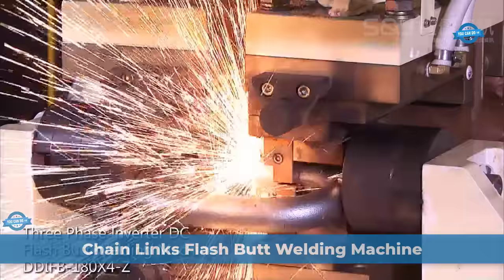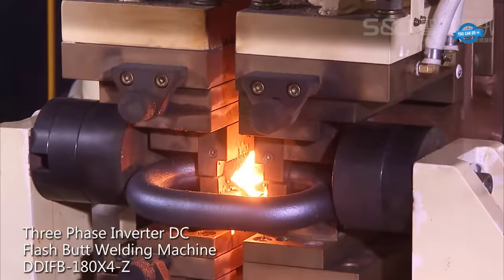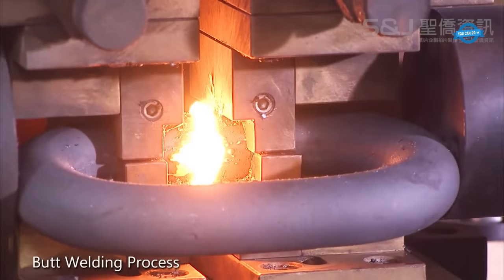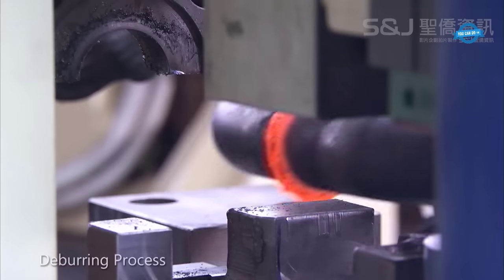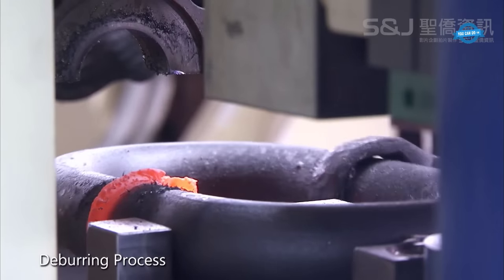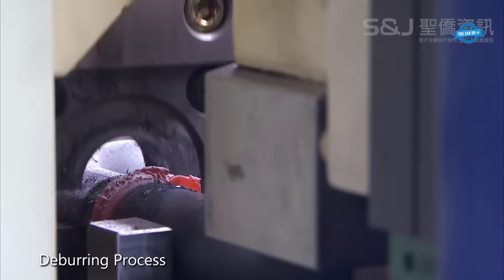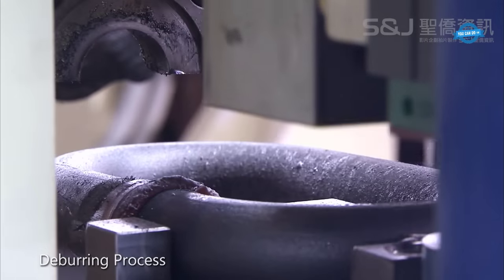The Dodging Chain Links Flash Butt Welding Machine is a versatile tool designed for both flash butt welding and deburring operations in chain manufacturing. Flash butt welding utilizes high voltage and current to effectively fuse two metal pieces, but this process often results in deformations and sharp edges, which can pose safety hazards and disrupt subsequent manufacturing steps. The deburring machine smooths out these rough edges to ensure the final product's safety and top-tier quality.